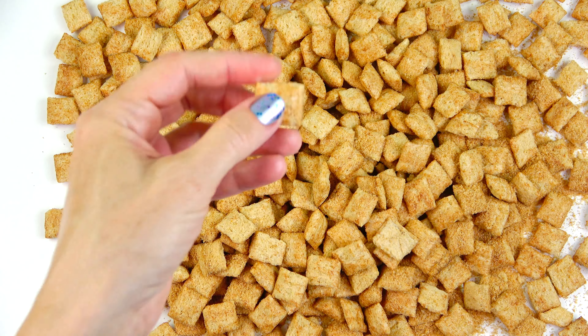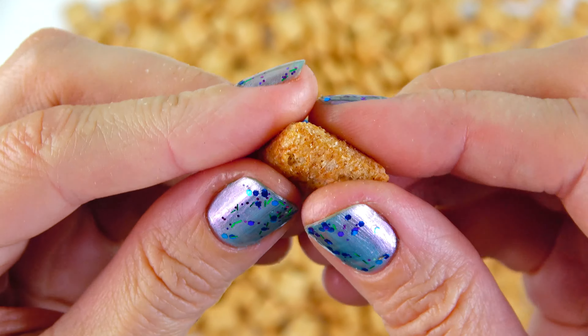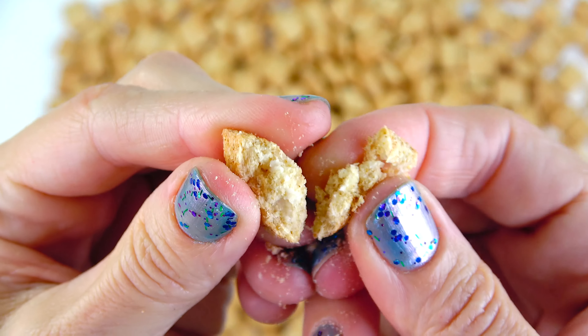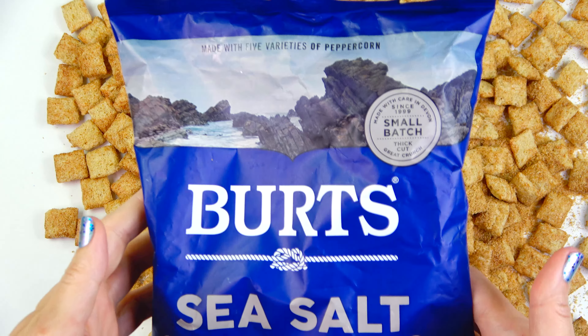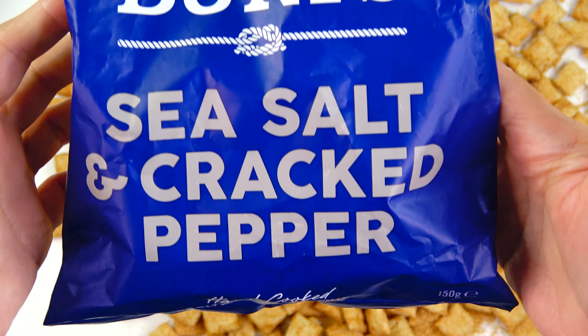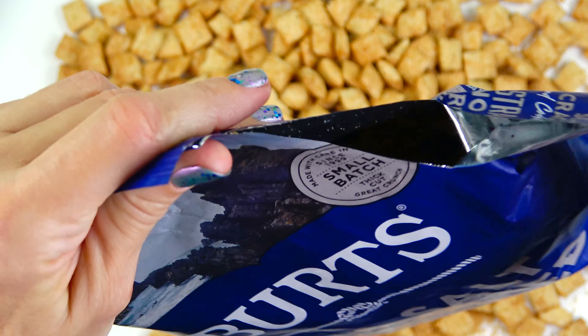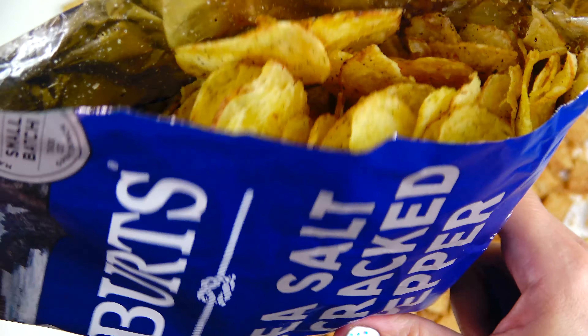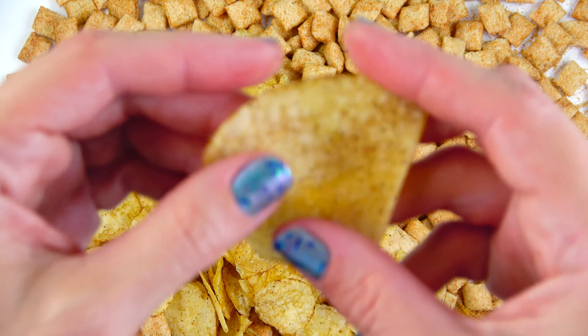Heat. Add the flour. Add the flour to the flour. Heat the flour.